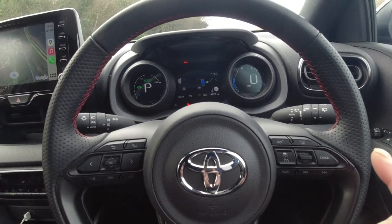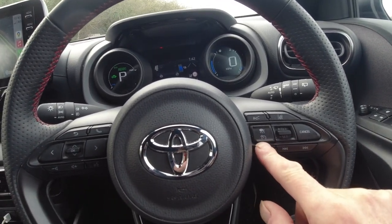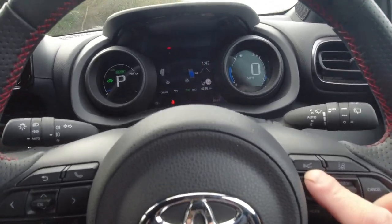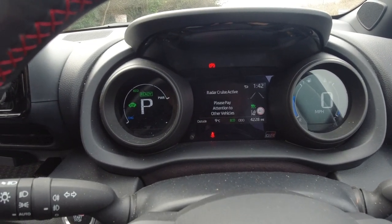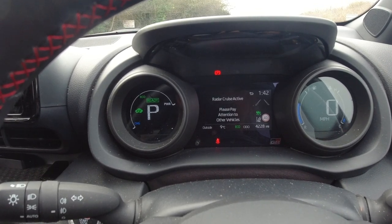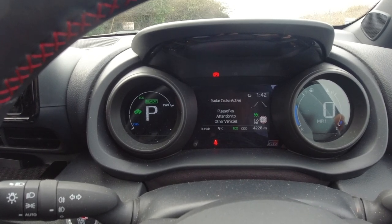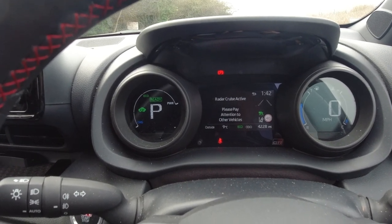Now cruise control next. To arm the cruise control system it's again on this button, but instead of pushing it down, you push it up. On the dashboard it says 'radar cruise active, please pay attention to other vehicles.' That's what it does when you arm the system.